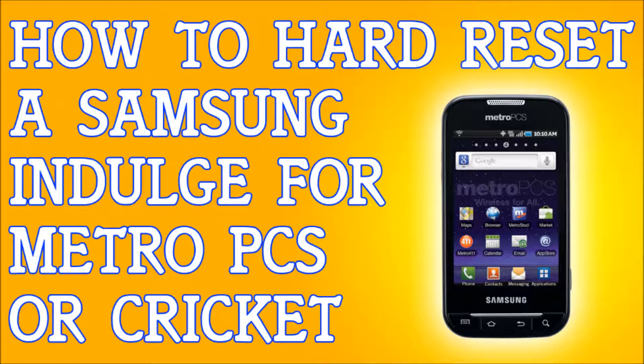If you have a Samsung Galaxy Indulge R910 and you're locked out of your phone — maybe you forgot your password, forgot your pattern lock, want to erase everything, factory reset it to sell it, or just erase everything — I'm going to show you how to do it. The first method is if you cannot use the phone, if you're locked out of it.